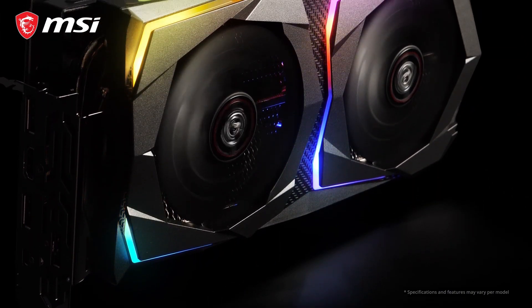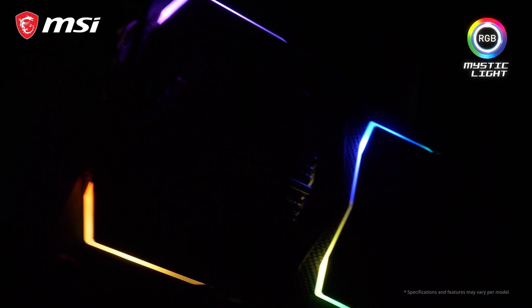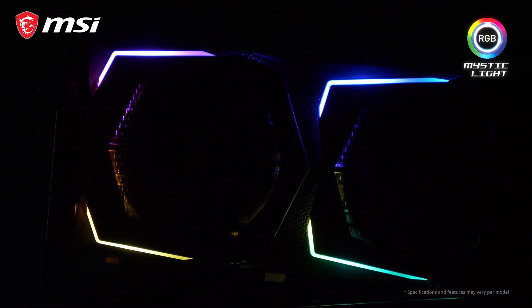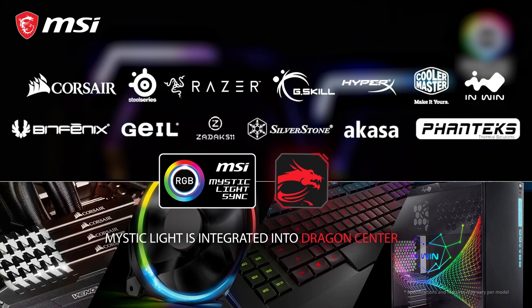The new gaming cards combine a black and gunmetal gray design with integrated RGB Mystic Light LEDs. You can fully customize your setup, choosing colors and effects, and synchronize these with other third-party products in your system using the MSI Mystic Light software.